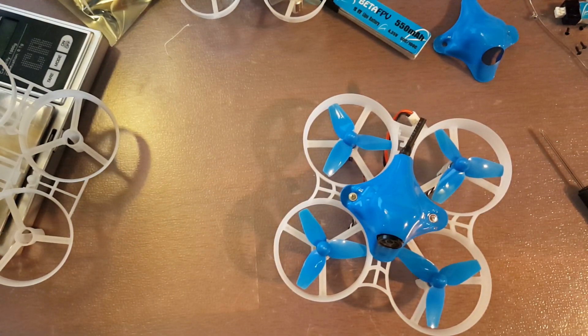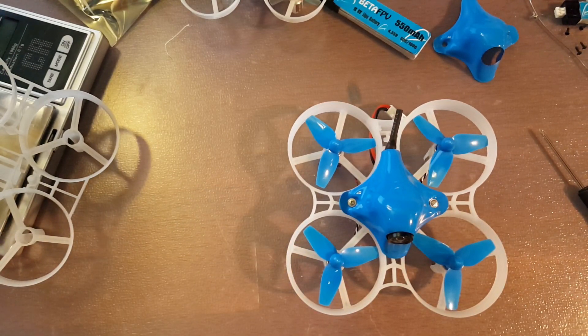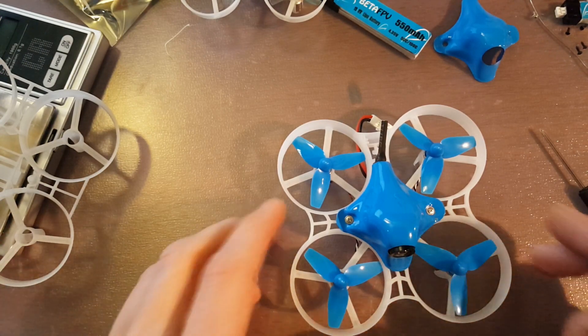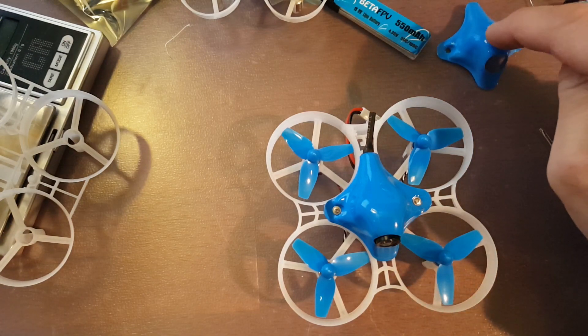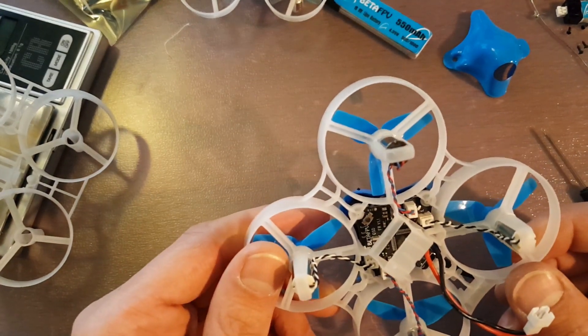I remember in the beginning when I first started flying these little guys, frames broke all the time — that was my biggest concern. Now it's more so the components and electronics, which I didn't think it was going to go that way. I thought frames were just going to be very disposable, but then I ran into Beta FPV and started seeing their stuff. Their frames are so strong, their props are pretty good, and their canopies are really affordable — they're not quite as durable as some of them out there, but they're pretty good.